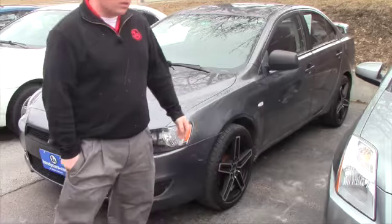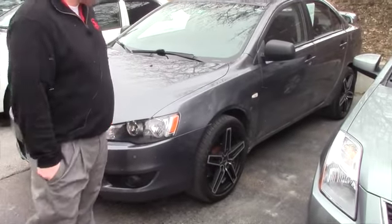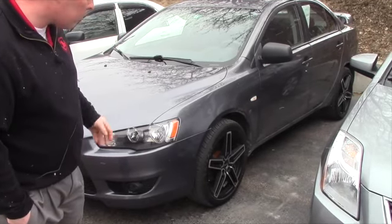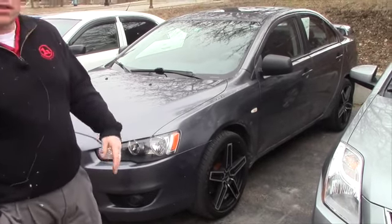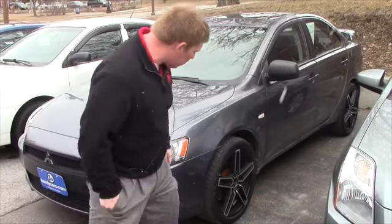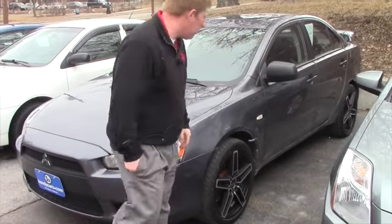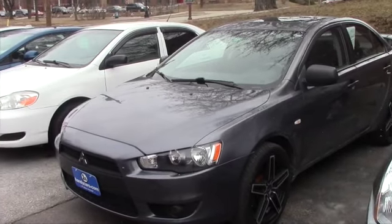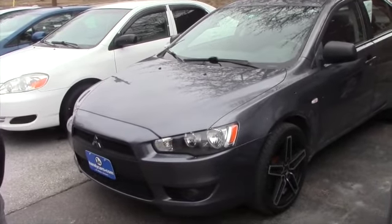These are going to be aftermarket wheels, rims if you will, on this vehicle, so that's why it has that look. But they're in really good condition — they're a black rim, don't see any paint peeling off or chipping or anything like that. And a really nice set of Toyos on there, all four of them, which is going to help it drive really good going down the road.